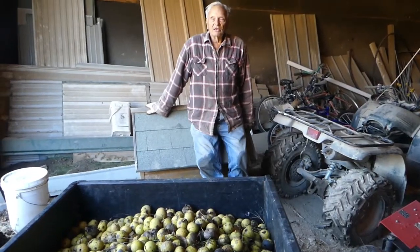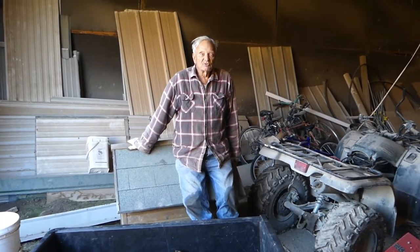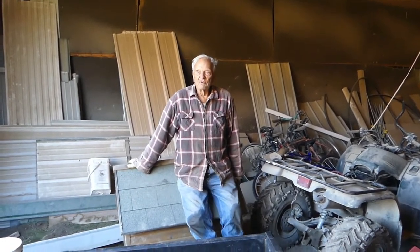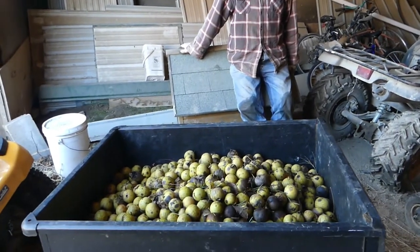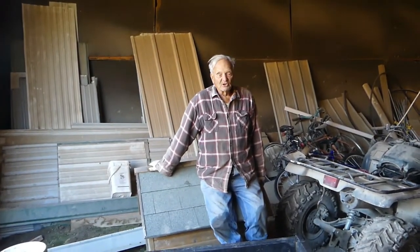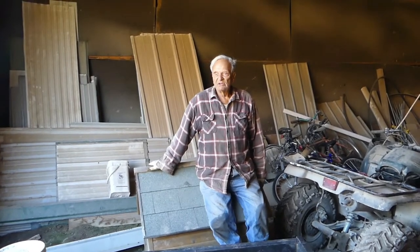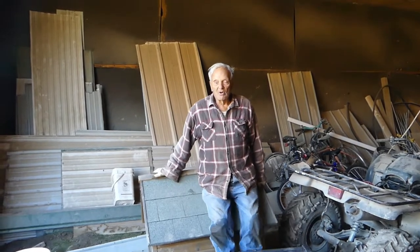A couple years ago we picked up a large portion of a garbage can full of walnuts just to have for emergency purposes, possibly where we had some good protein. But I put them all in the garbage can and held them all, and I checked them this year and they were pretty soupy, so I suspect they're all bad.